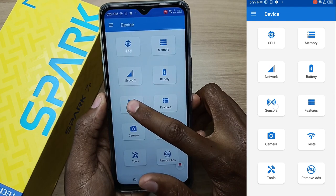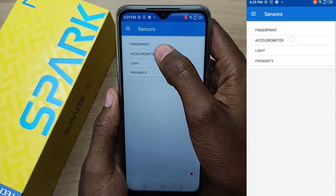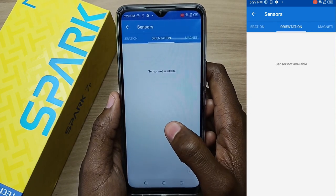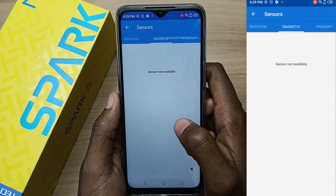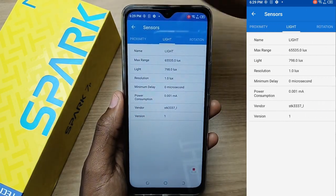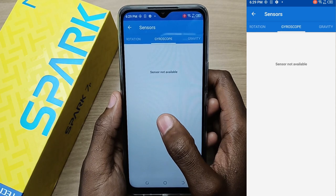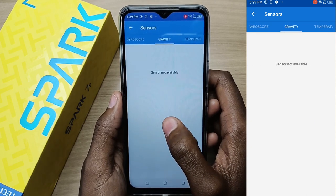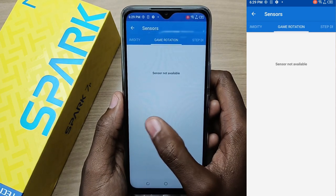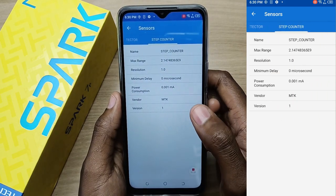Now let's take a look at the sensors. The first sensor is the fingerprint scanner at the back. Starting at the accelerometer — this phone has an accelerometer that's working. Orientation sensor is not available. Magnetic sensor is not available. A proximity sensor is available and working. Light sensor is also available and working. Rotation sensor is available. The gyroscope is not available. Gravity sensor is not available. Temperature, pressure, and humidity sensors are also not available. Game rotation sensor is not available, and finally the step detector and step counter sensors are available.